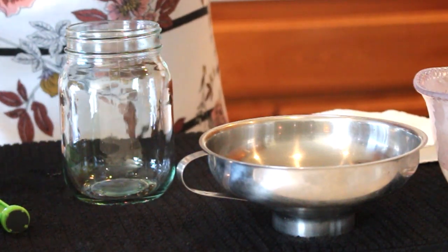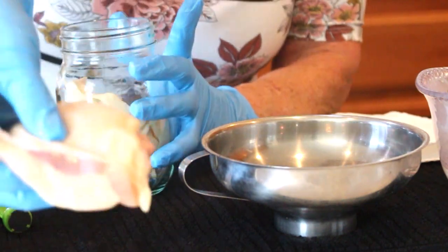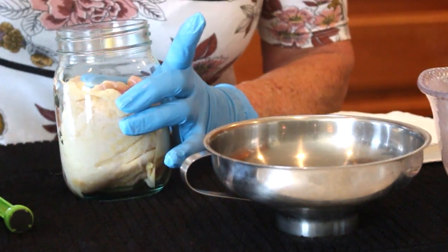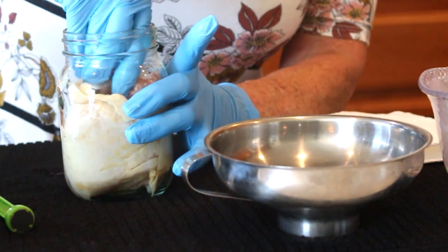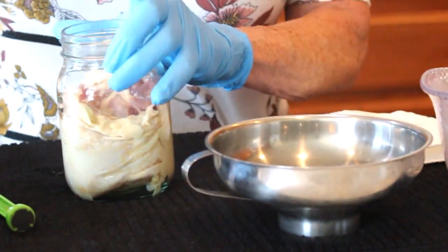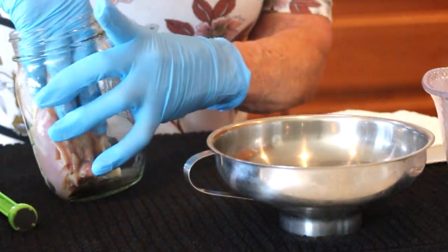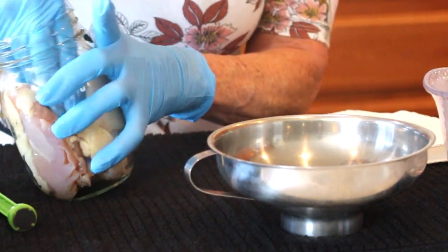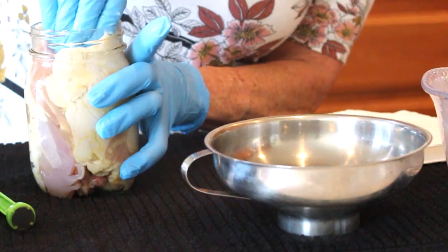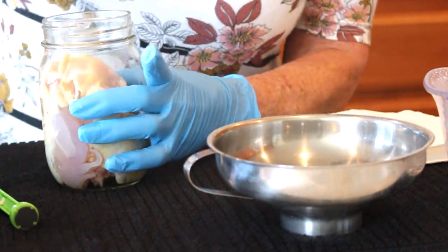It's up to you how much fat you want to trim — it definitely adds flavor. These are pretty small thighs; you might even get three of the smaller ones in a jar. I put the skin against the outside of the jar so you don't get that schmuck that sometimes happens when raw packing chicken or any kind of meat.